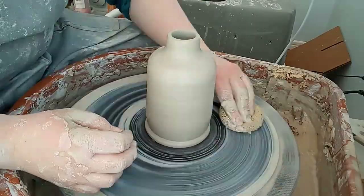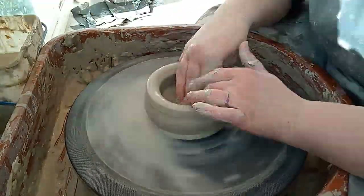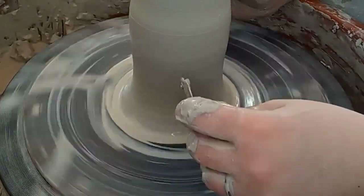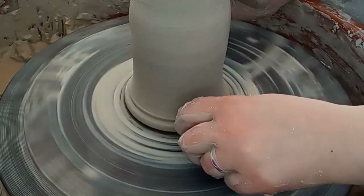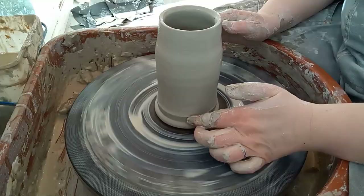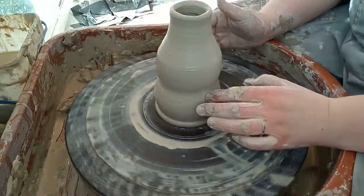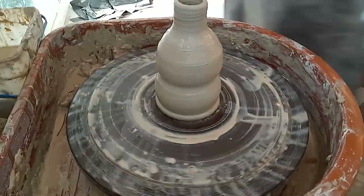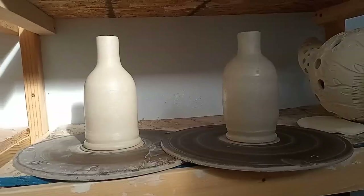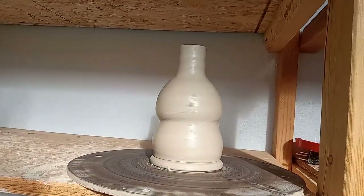I wanted each oil bottle to be different from the others — I like playing around with different forms and experimenting; it's a fun challenge for me. On these bottles I finished the foot while I was throwing. I have an old credit card that I cut a notch out of and it works great for this — I just hold it along the base when I'm done throwing and it makes the foot really easily. This completely eliminates the need to trim, which saves time. Narrow bottles are tricky to trim, and it also just looks cool. I tend to use this method on mugs, small vases, and bottles like these.